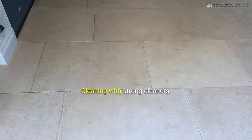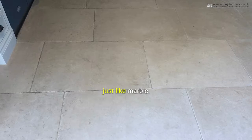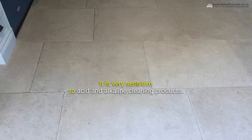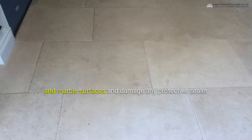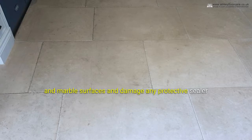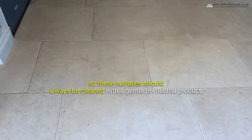Cleaning with strong cleaners. Limestone is formed from calcium, just like marble. It is very sensitive to acid and alkaline cleaning products. Acids and alkaline cleaning products eat away limestone and marble surfaces, and damage any protective sealer that's been applied. So these surfaces should always be cleaned with a gentle pH-neutral product.